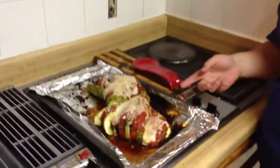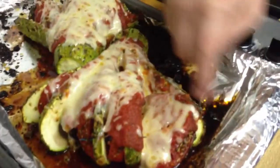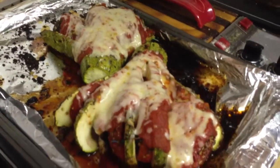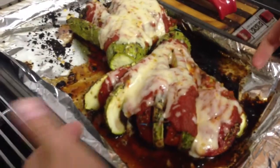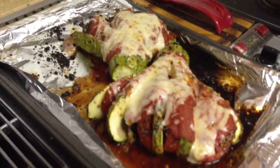The next thing we're having is squash fans, and this is actually kind of yummy looking. What it is is a squash — there is the squash right there — and you take a knife and you cut slits down the squash, leaving this end whole. Then in between the slits, you stick a slice of tomato and a slice of mushroom, put some toothpicks in there to kind of hold it together, and then bake it at 375 for about 30 minutes.